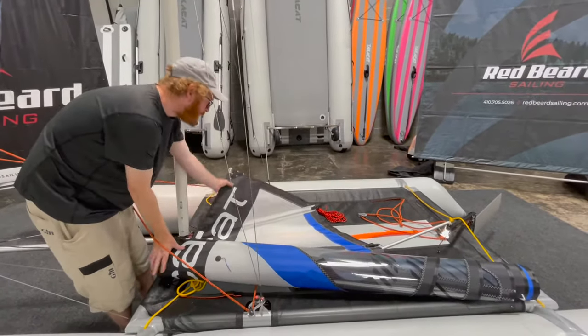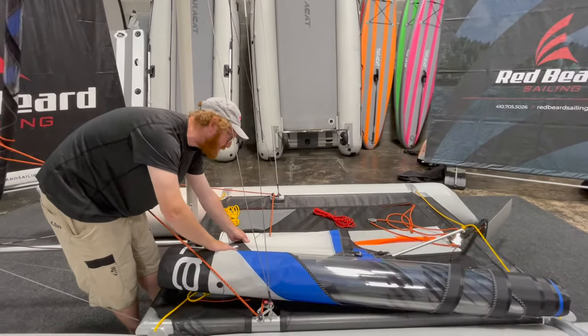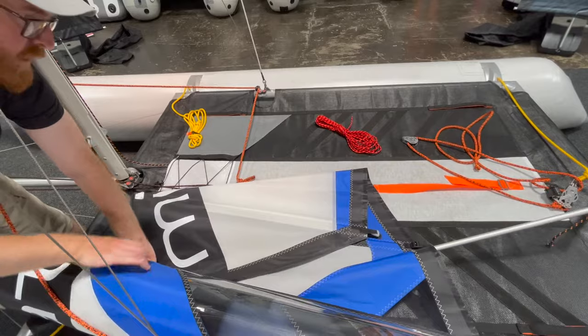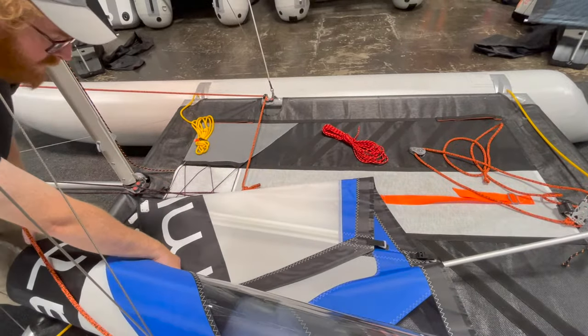Some people take the batten out — I don't like to take the batten out, it's another part to mess with. So I fold the sail over itself so that this batten is parallel. You're taking the head of the sail and just folding it right here so that this batten is parallel to the next batten down.